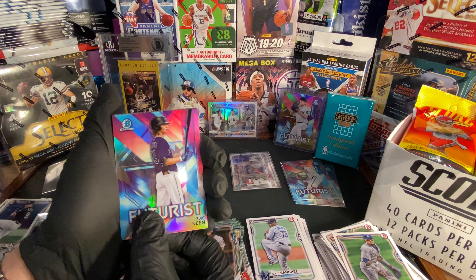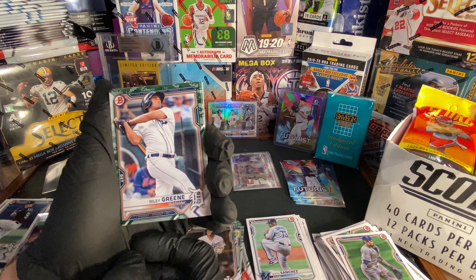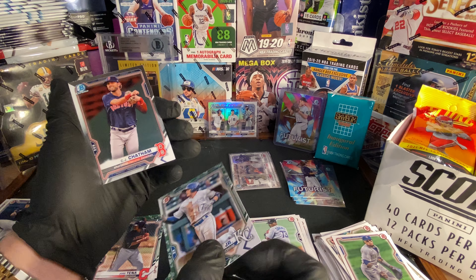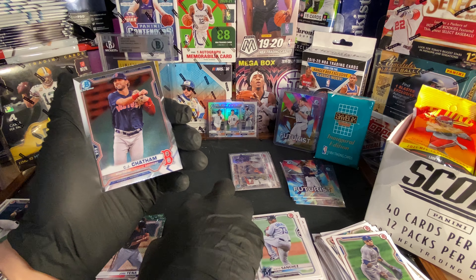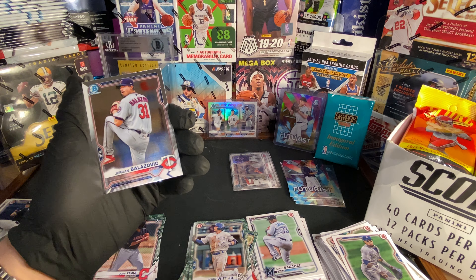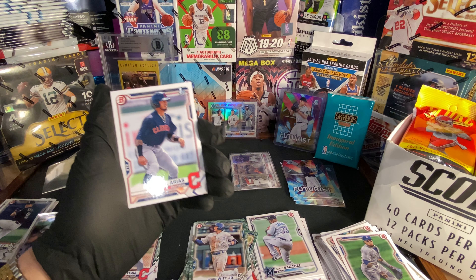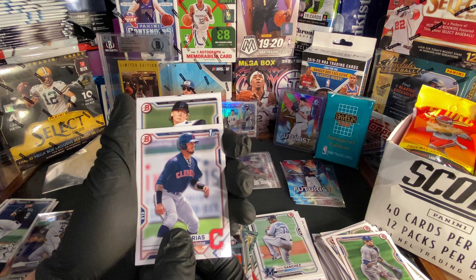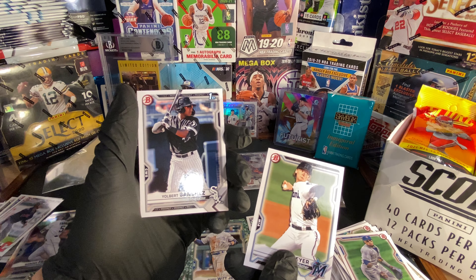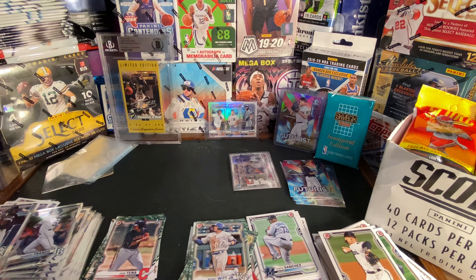Futurist — we got Zach Veen, we got Riley Green, we got Bobby Witt Jr. For our chrome cards, we got CJ Chapman and Jordan Balazovic. For Bowman's First, we got Gabriel Arias, Matt Meyer, and Yolbert Sanchez.